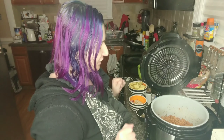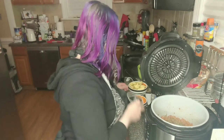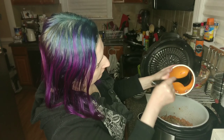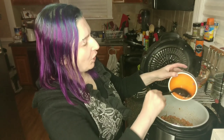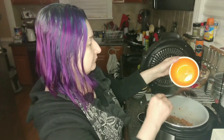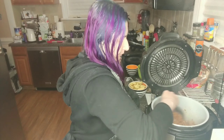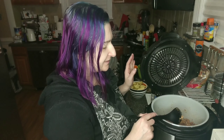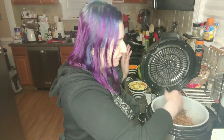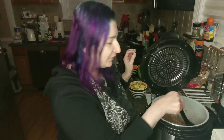Now that we have our sausage nice and brown, I'm going to add in my two tablespoons of Italian seasoning, my onion, and garlic — that was one small red onion diced and roughly two tablespoons of minced garlic. I think if I had used real Italian sausage there would have been a lot more grease in here, and I might have needed to drain some of it. But because I was just using these chicken sausages, I didn't really have that much grease, so what little grease was in there I just left in because I thought it would add nice flavor.